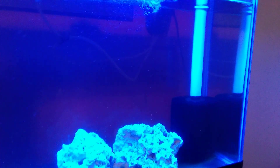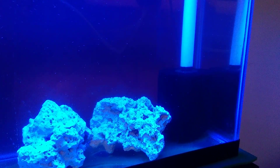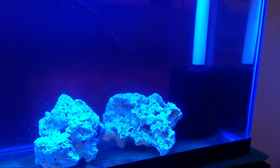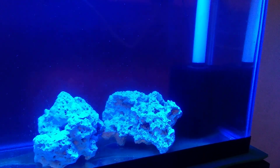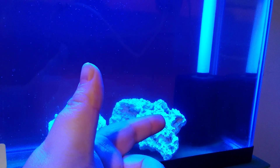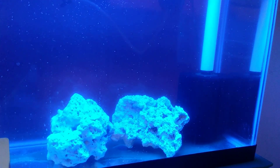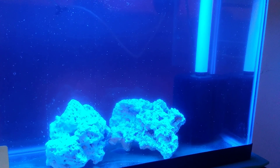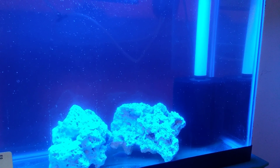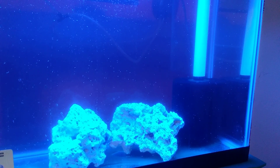Here we have, for example, this sponge filter. Now this could be a hang-on-the-back, a sump, or a canister filter. All filtration is doing the exact same thing when it comes to biological filtration — it's drawing in water and denitrifying the ammonia and the nitrites that are crossing over these bacteria. The bacteria are called nitrosomonas, which breaks ammonia down to nitrites. And then there's also nitrobacter and nitrospera, which breaks down nitrites to nitrates.